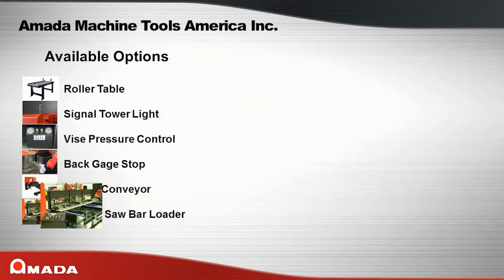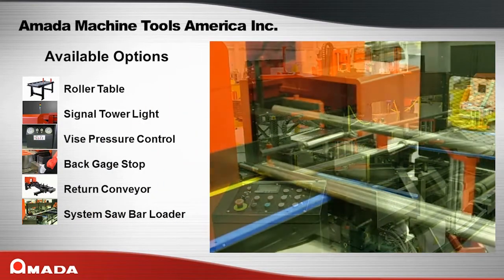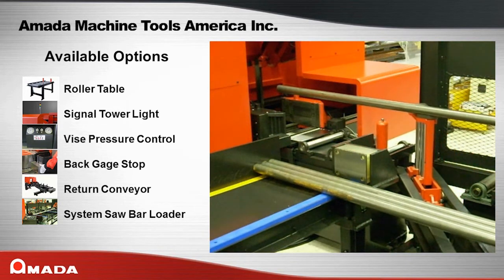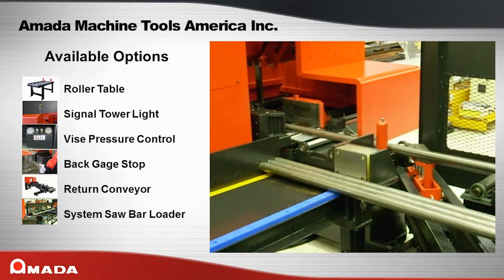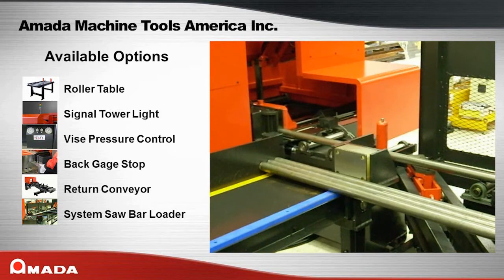Available for some PC Saw models is a system saw package, which adds an automatic bar loading system to the saw. With the system saw package, you can run unattended as the saw will automatically eject the remnant, load a new bar onto the infeed roller table, trim cut the new bar, and then continue with production cutting. This option is very popular for steel service centers, production cutting houses, and other companies that need fully automated sawing.